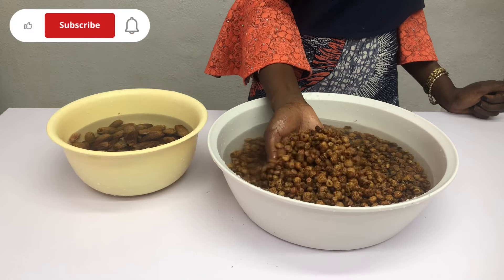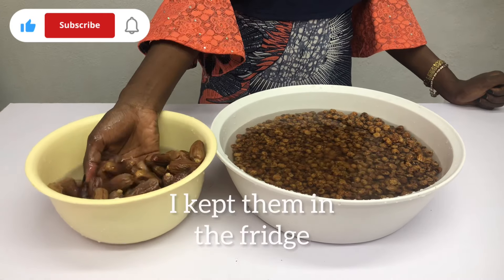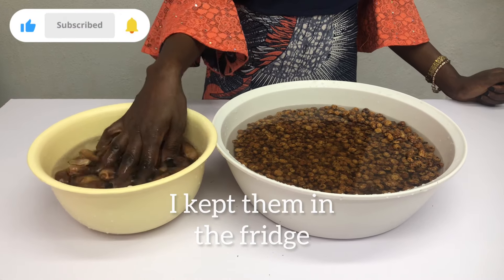After washing, I will soak them overnight. So both the tiger nuts and the dates — I'll soak the two of them overnight.